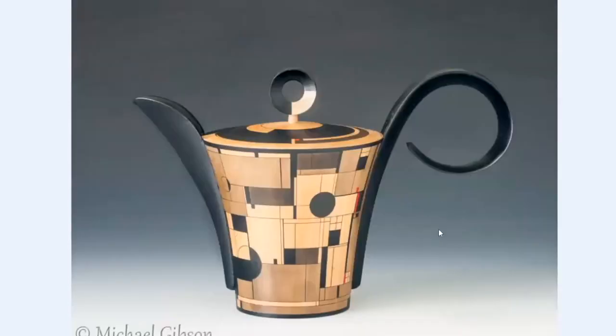This is a collaboration I've done with Louis Mendecoe — French-Canadian, lives in Ottawa. I turned the teapot and he did all the artwork on it.